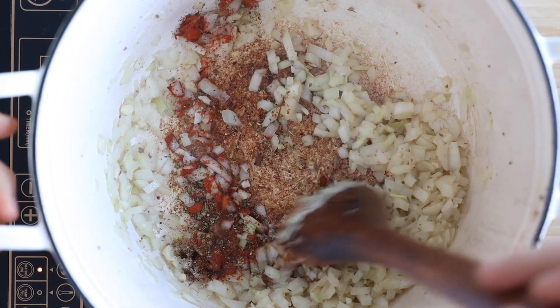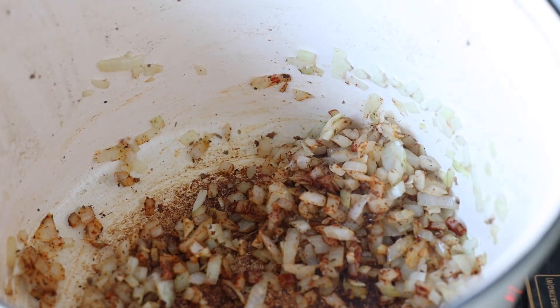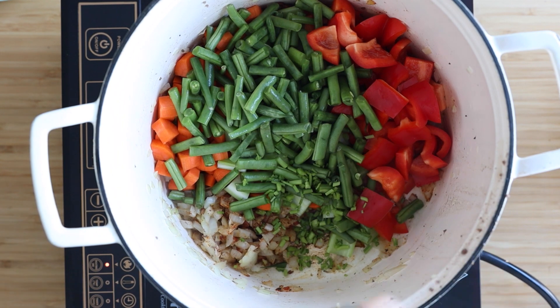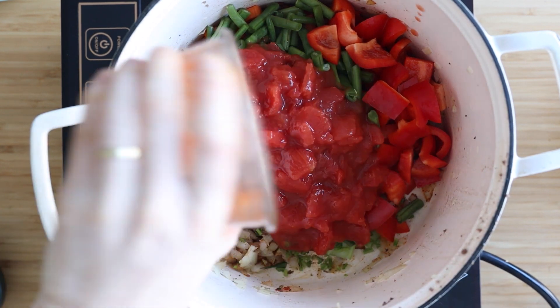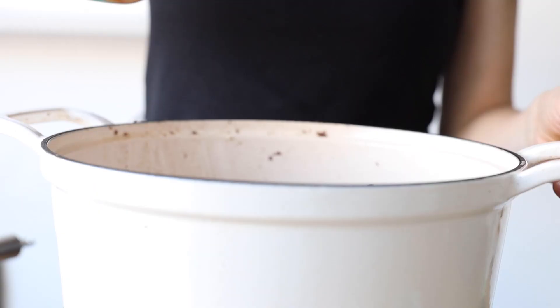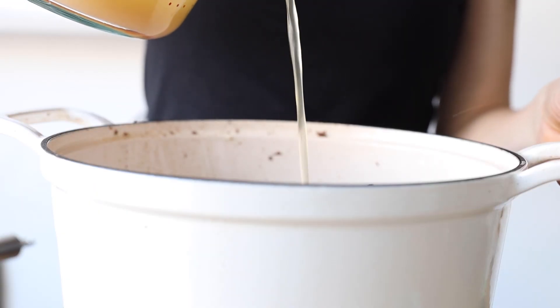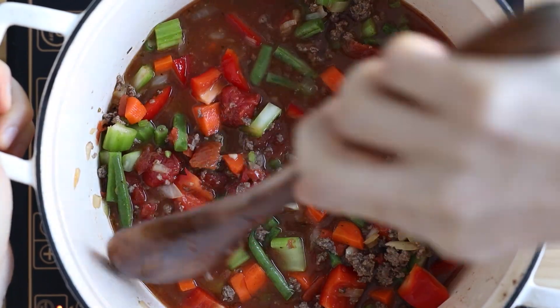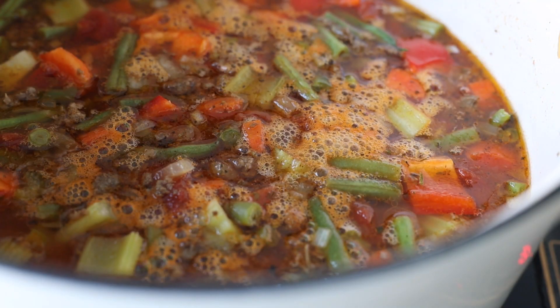Then add the chopped vegetables, the chopped parsley stems only, one and a half cups of canned diced tomatoes, and your browned beef back into the pot, and top everything with four cups of beef broth. Give everything a good stir, bring it to a boil, then cover and reduce the heat to low and let it simmer for 45 to 60 minutes or until the vegetables have your desired consistency.